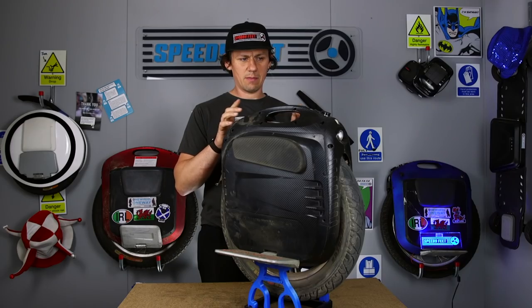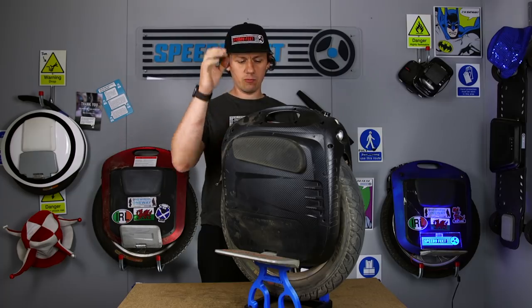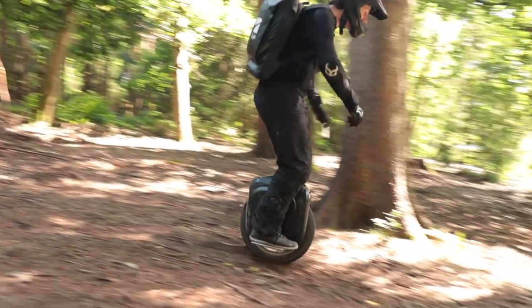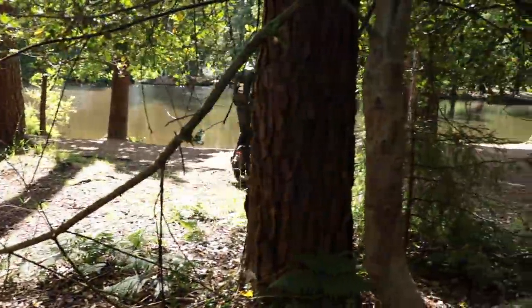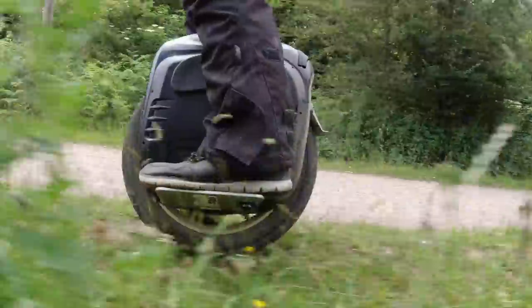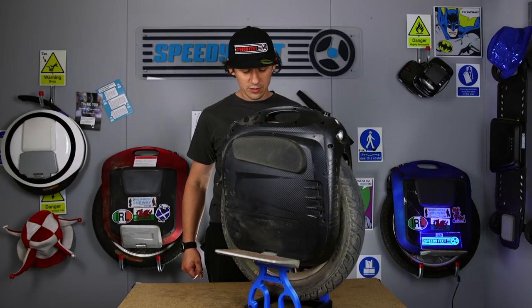They've kind of hit a magic sweet spot with this thing where they've just got it right. The only thing you could probably critique is its design, which I've grown to love because I just like the wheel. And if you like a wheel, you tend to overlook its briefcase-y sort of design. The nice little carbon fibre type look does help its case for its prettiness.